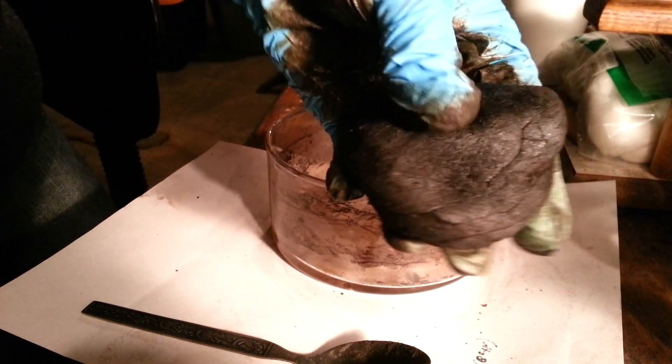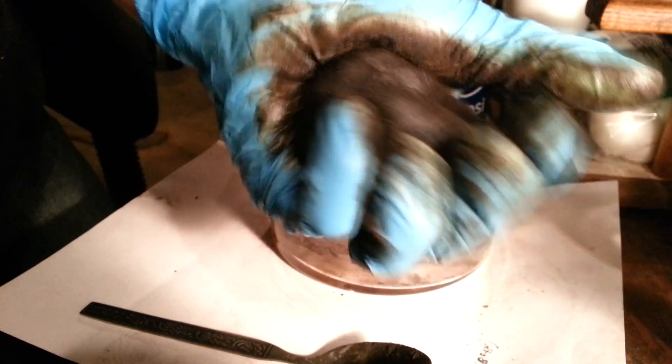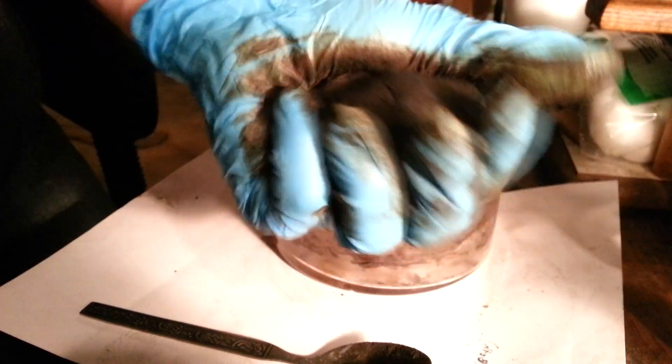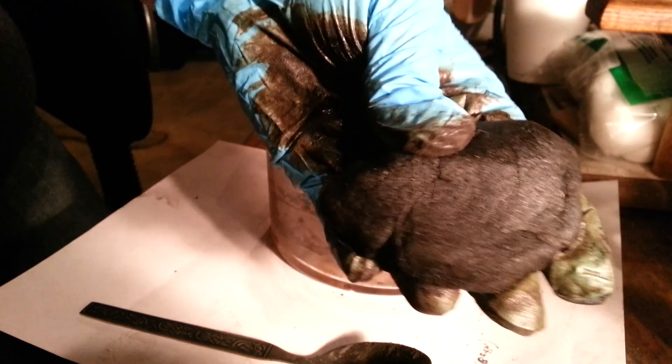Right here you can see it is kind of shiny, but it is nice and soft — not too soft and runny, still like doughy. I will put the formula in the description. Even though I mentioned the chemicals earlier and the ratios, I will still put it in the description. And let's move on to the next step.